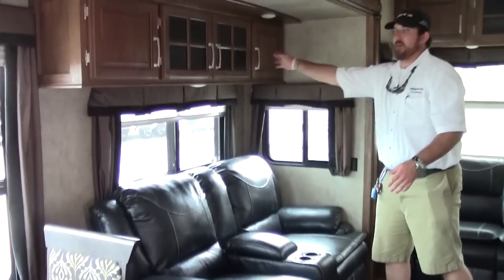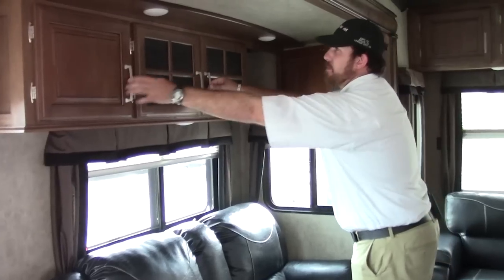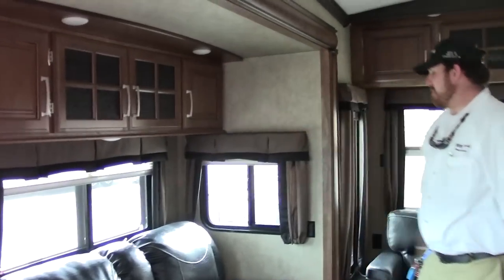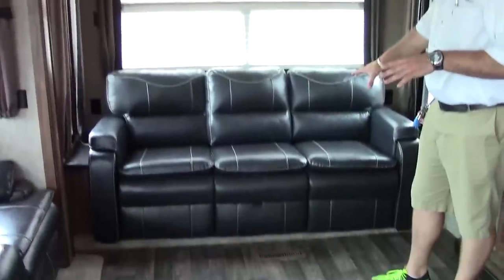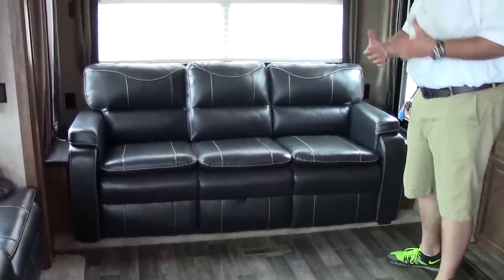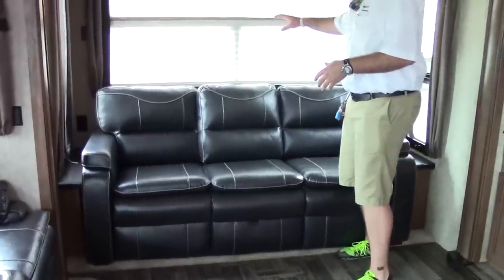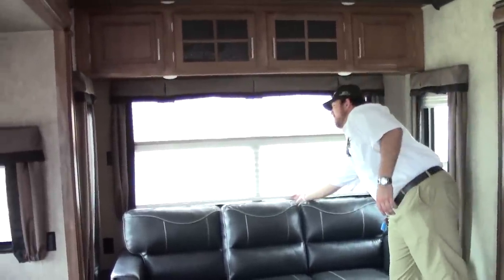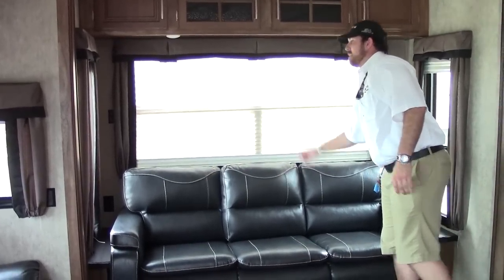You'll notice overhead cabinetry — deep, beautiful, gorgeous overhead cabinetry with LED lighting. Coming around the back wall, you have a large couch which is a huge sleeper sofa. When pulled all the way out, you have almost a full king pull-out sofa for any guest. The blinds in here are day-night shades with two different levels — daytime and nighttime, hence day-night.